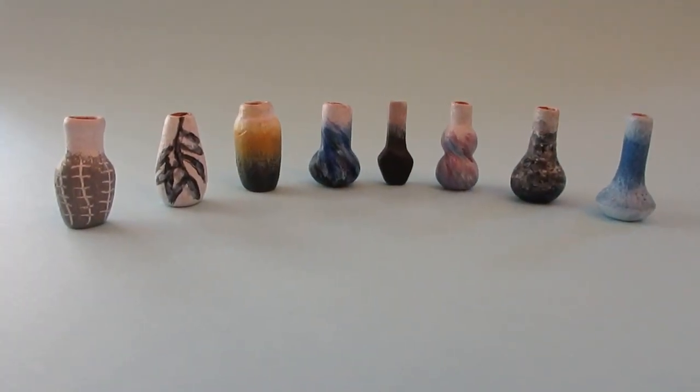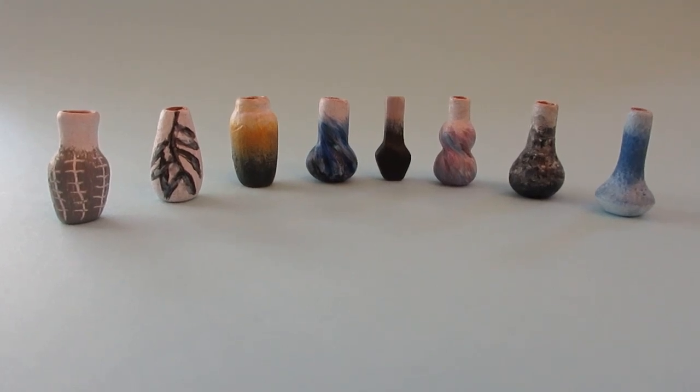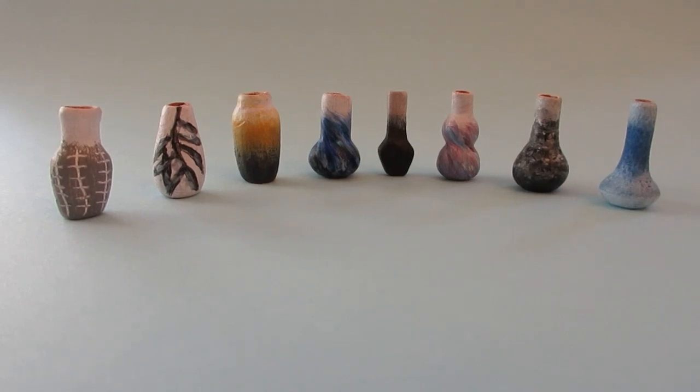Hello, I've got a really fun video for you today. I'm going to be showing you how to hand paint your own contemporary designs on 12th scale vases.